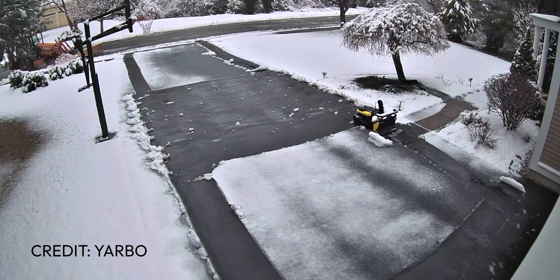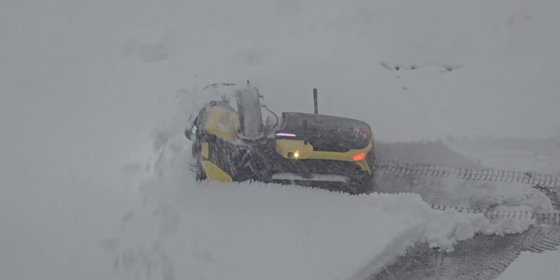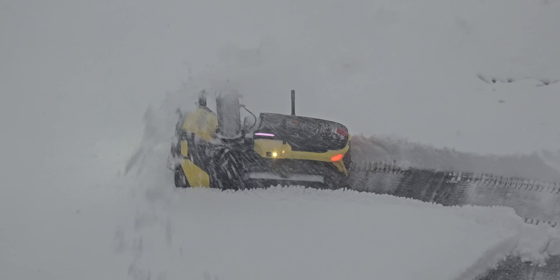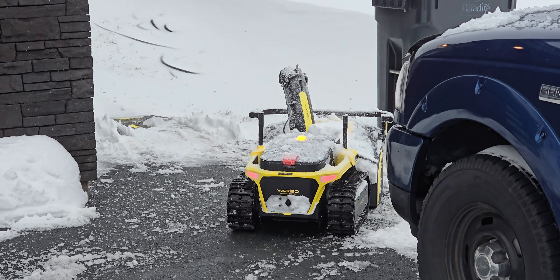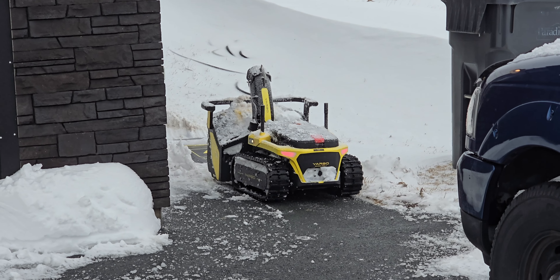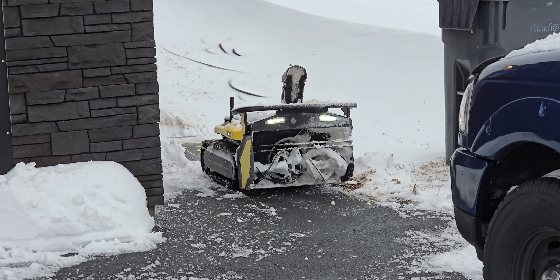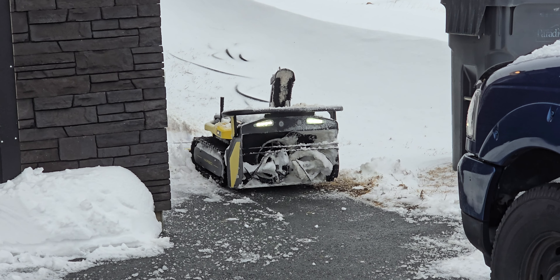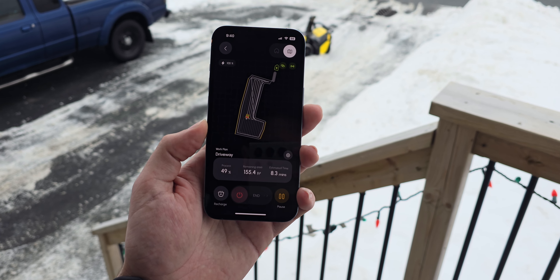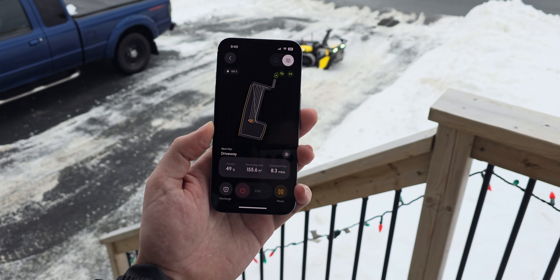The best part about having this little robot for me is that I have a bedroom window that overlooks my driveway, so I can just hit the button in the app and watch as my autonomous snowblower clears my driveway without having to lift a shovel. Once it finishes, it even clears off its own charging pad and then backs onto the dock to begin charging. In terms of battery life, I was pretty impressed — it only takes around 20 to 30 percent of the battery to clear my entire driveway even if there's quite a bit of snow. The app gives you a constant readout of battery life and also tells you how long it thinks the Yarbo will take to finish the current job.